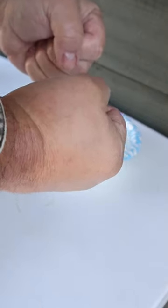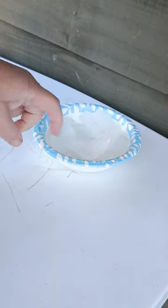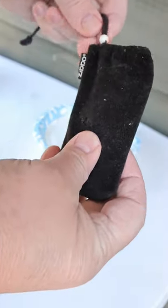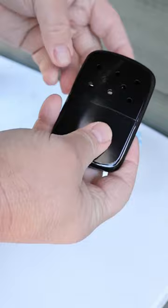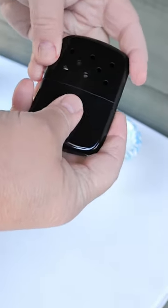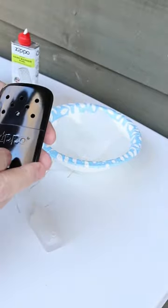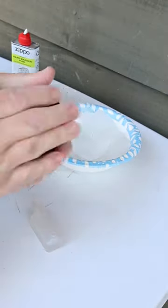If you're outside working and your hands are cold as this bowl of ice cubes — 32 degrees — this is a Zippo hand warmer. This Zippo hand warmer might be your best friend on a cold day. Let's get some fuel in this Zippo hand warmer. It runs for 12 hours on average to keep your hands warm.